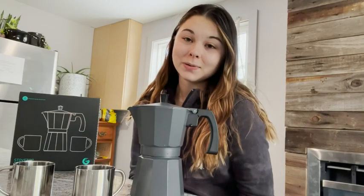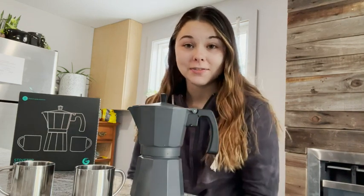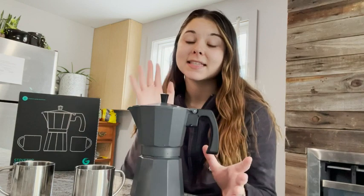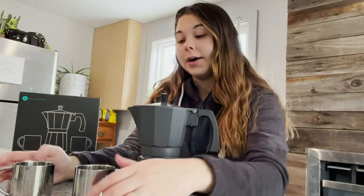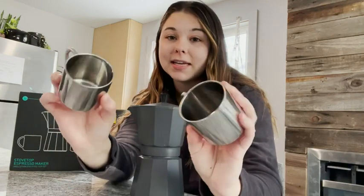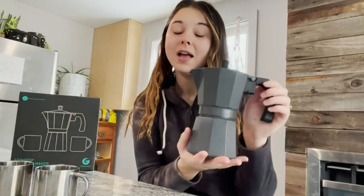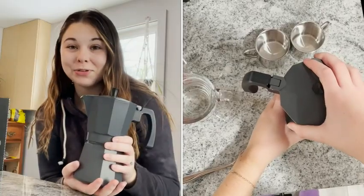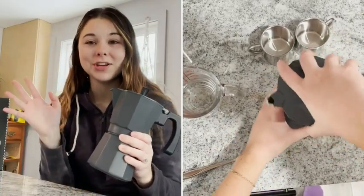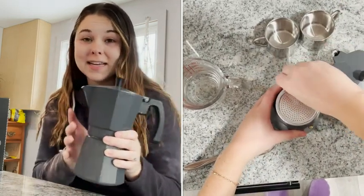Hey guys, it's Alexa here from WTI. I just wanted to show you what I received from Coffee Gator — it is this stainless steel stovetop espresso maker. It comes with these two stainless steel espresso cups. I have never made espresso before on my own, so I really appreciated that it came with clear instructions and it was super easy to do.